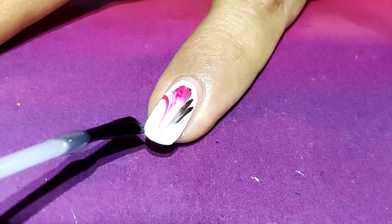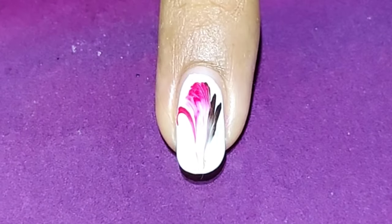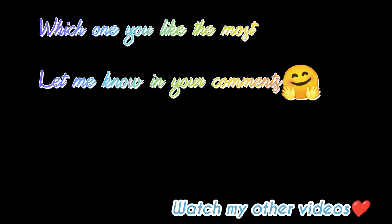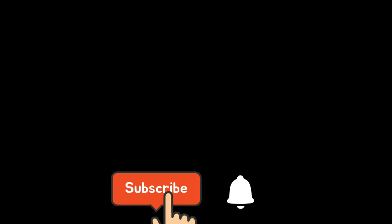The best part of this design is that you can create endless designs with this technique. I'll be coming up with more designs like this in future. Which design do you like the most? Let me know in the comments. Subscribe to my channel and keep notifications on so you won't miss any of my videos. Thank you for watching, bye bye!